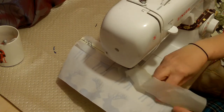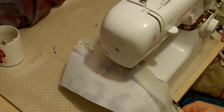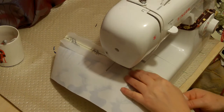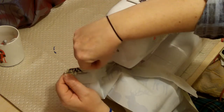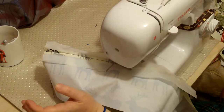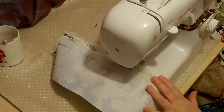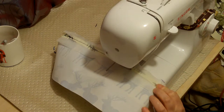It naturally folds and stays folded, so I can always adjust it. To take the paper off afterwards is quite rewarding — it's like tearing perforation, so it comes off really easily. What I'm going to sew is the top seam of the pocket, and all but the bottom seam of the larger piece.